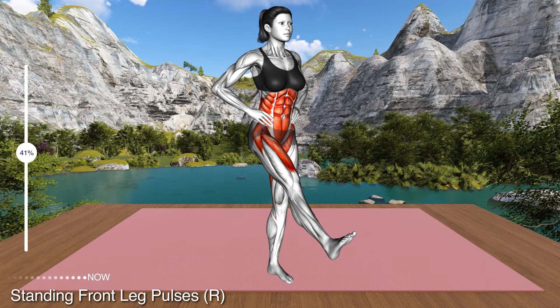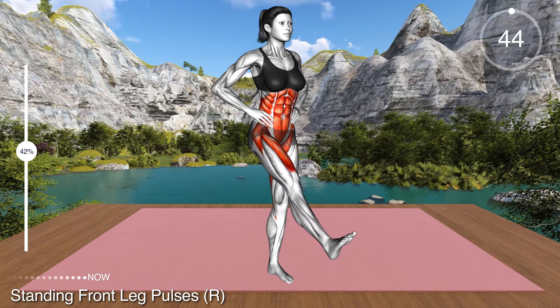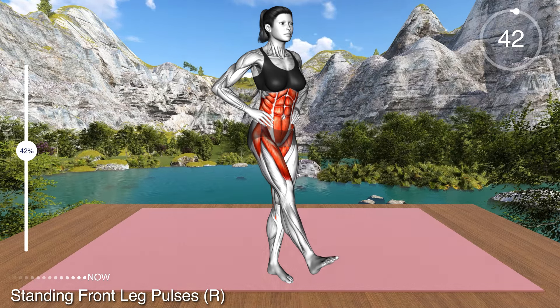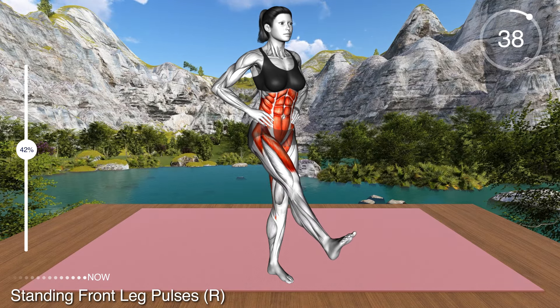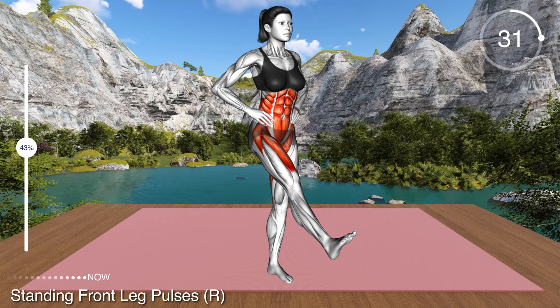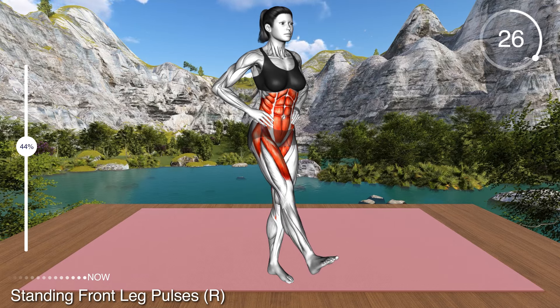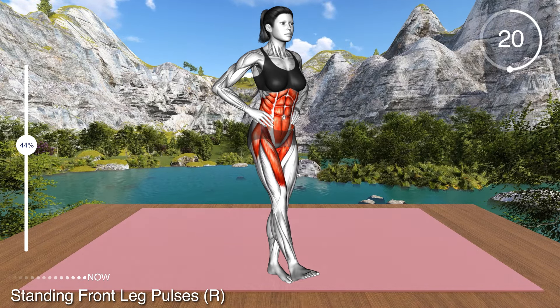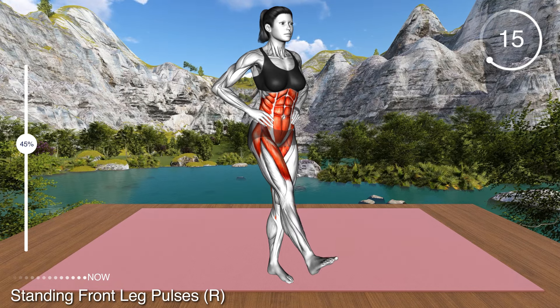Let's repeat the exercise with the right leg. Now raise your right leg as high as you can and perform small pulses, moving your leg up and down. Remember to keep your knee extended and your body upright. If you notice you are leaning backwards, do not raise the leg as high. As you progress, you will be able to lift it higher and higher.